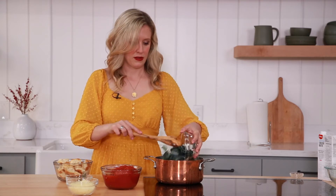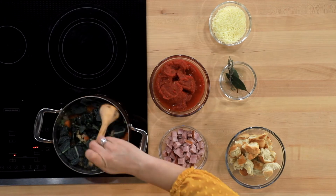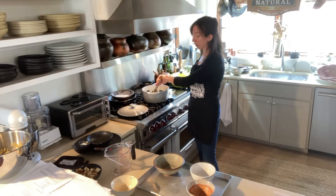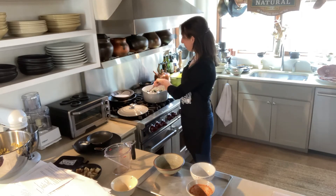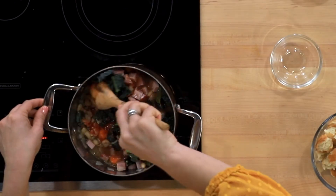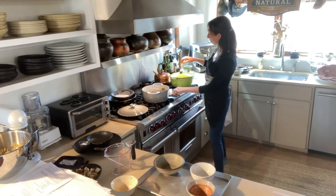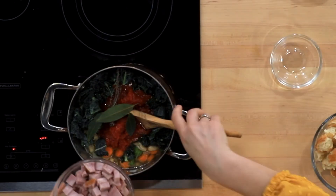Throw your herbs in — you'll remove those at the end, they're just in there to simmer. Stir everything together and bring it to a simmer, letting it go for about fifteen to twenty minutes. Taste it and season as needed. And we magically have a pot already done here so I can show you the finished product!